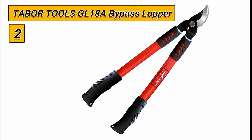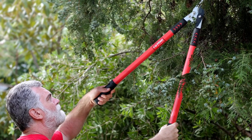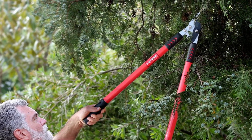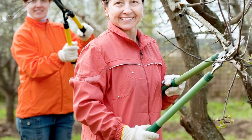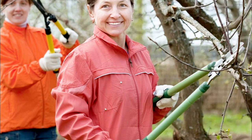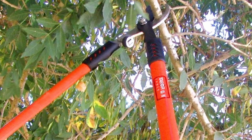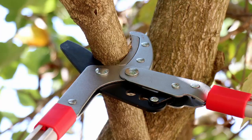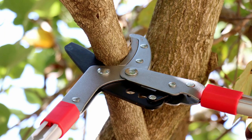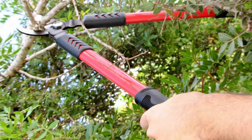Number 2: Tabor Tools GL18A Bypass Lopper. The Tabor Tools GL18A Mini Bypass Loppers is a versatile and efficient tool for tackling light to medium-duty cutting tasks. It is easy to use and convenient for homeowners, gardeners, DIY enthusiasts, and even camping trips. This lopper has been designed with comfort and functionality in mind, featuring ergonomically contoured grips, innovative mechanisms, and coated blades for a sharper, longer-lasting cut. The smaller 20-inch size allows for easy maneuvering around limbs and efficient work close to the body.